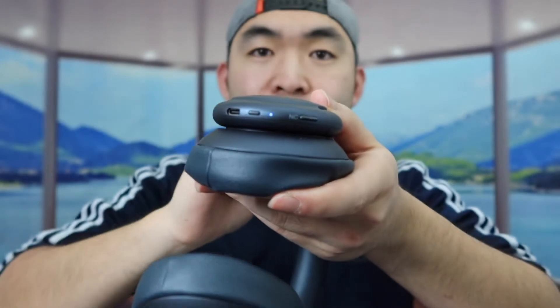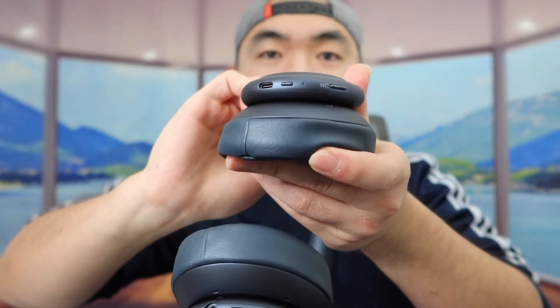What you want to do now is connect it to your phone. Once connected, let's put it on. It definitely looks and feels pretty nice, and once I put it on the noise cancellation technology activates instantly. If you click the NC button it changes to normal mode, press it again for transparency mode, and press it again for noise cancellation. With noise cancellation on, it really blocks out a lot of surrounding noise.